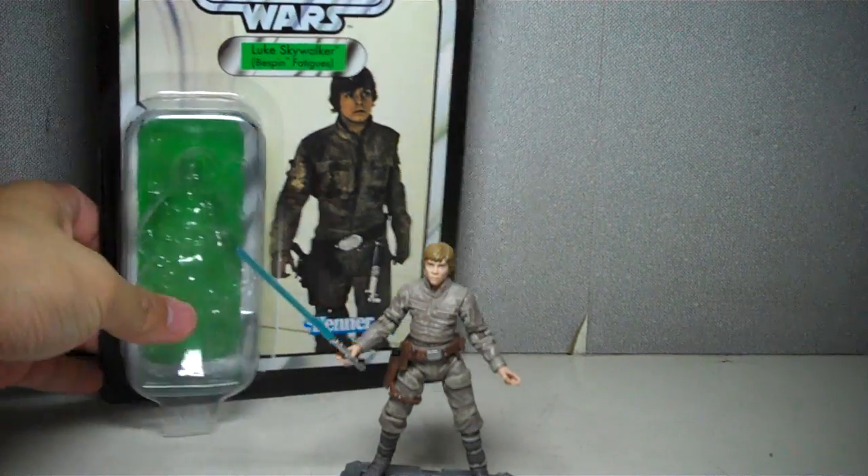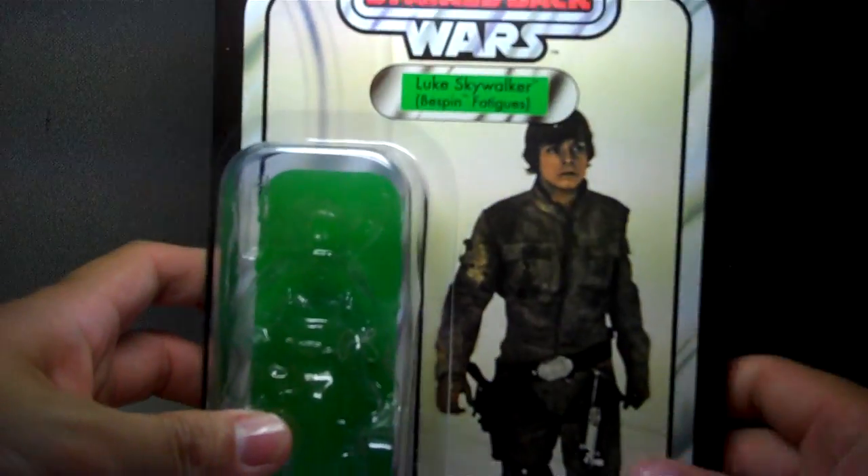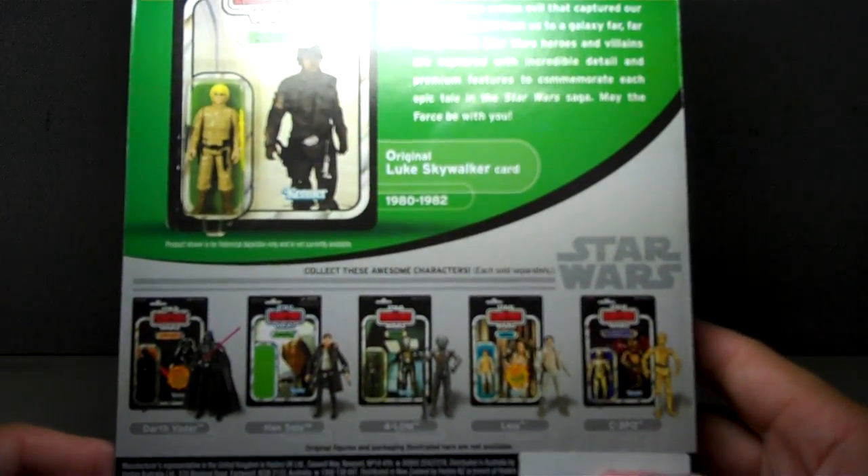Before we say goodbye to the packaging, we'll just give you a quick look at it — very nice. You got the original artwork, and here is the rest of the assortment of wave one.